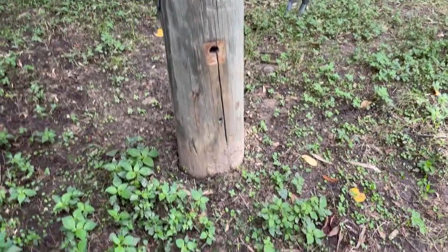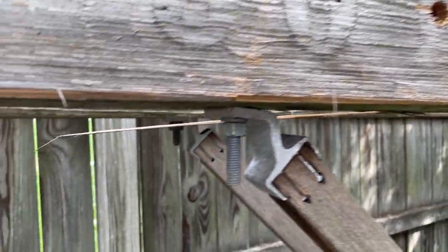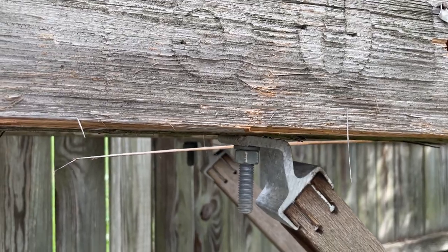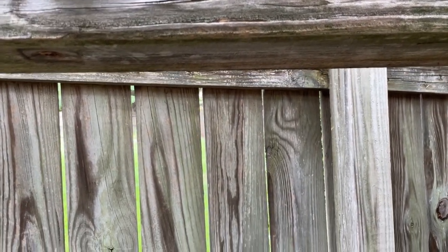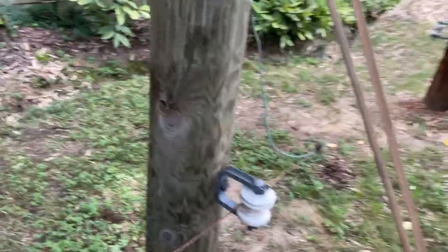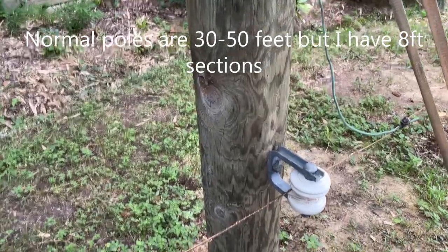I got that at Lowe's. Getting these cross arms on was hard because getting the second cross arm on, I had to do something with the tie downs to make it so the first cross arm wouldn't come off. Here's the second pull — it's like a seven-foot pull. Most of them are eight-foot pulls.